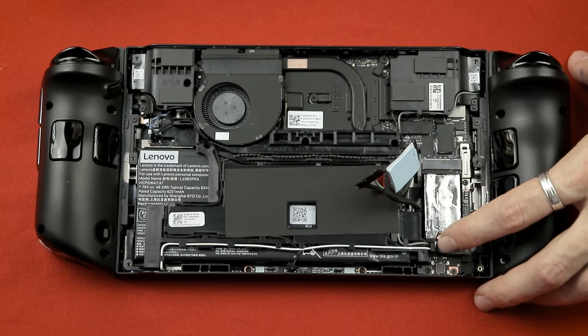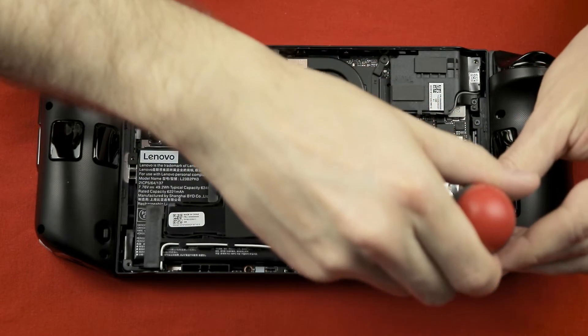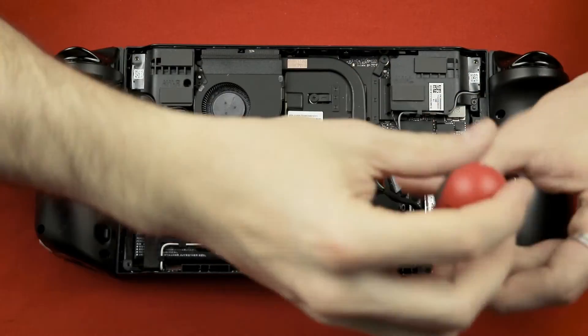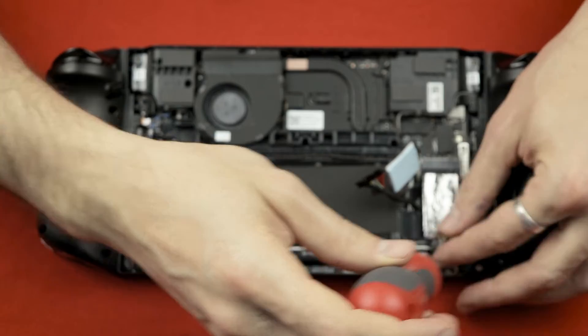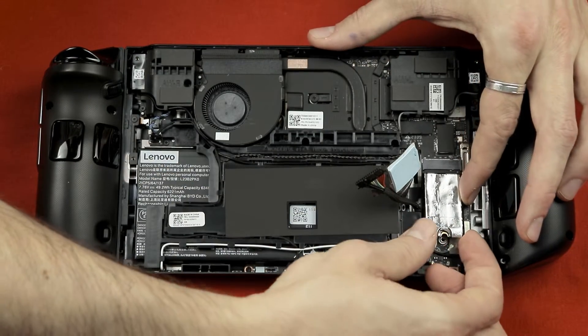Then get rid of the screw that holds the old M.2 in place. Keep in mind that you need a slightly bigger screwdriver head for this, otherwise you could render the screw unusable. Then gently lift up the old SSD and pull it out.